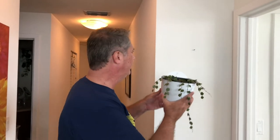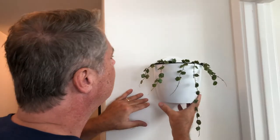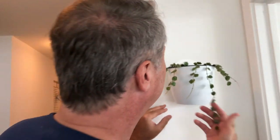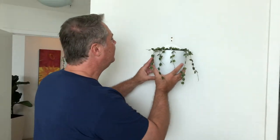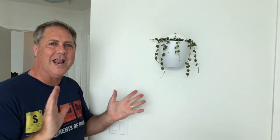What we'll do next is just go hang them up and take a quick video of that. This is location one that we talked about earlier where we had the other plant, the peperomia. And there you have it. Nice. Let's go to the other one. Here's the second location in our master bedroom. Voila.